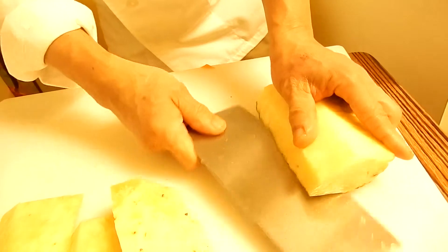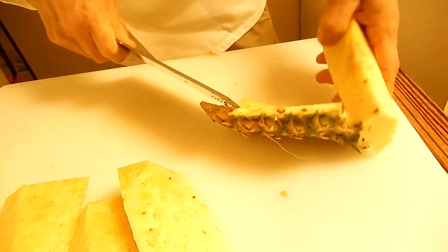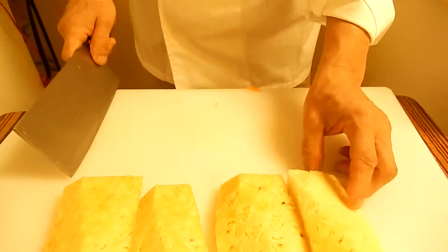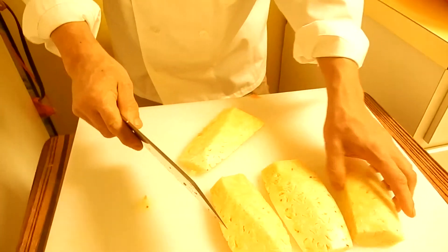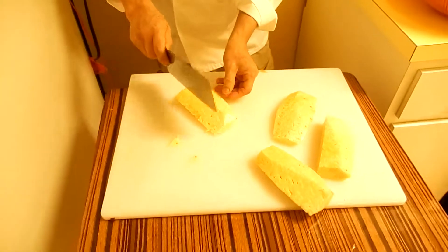Cut from here. Cut half again. Okay, I have a clean little bit. So a big die cut like that.